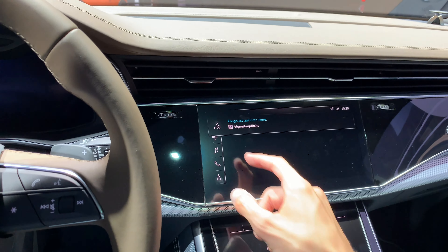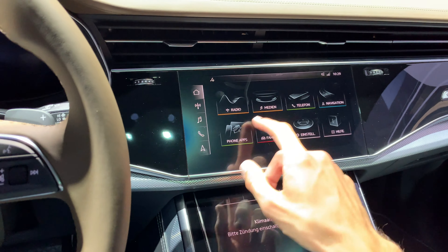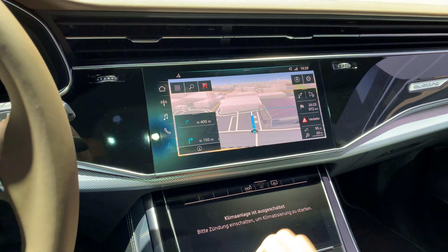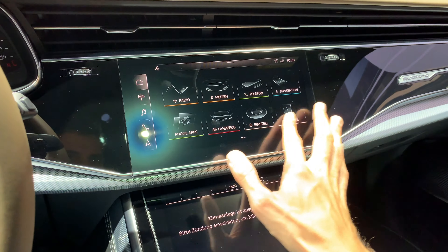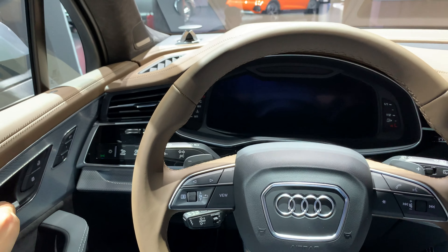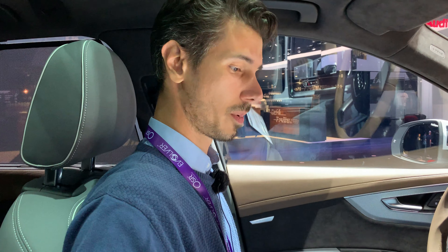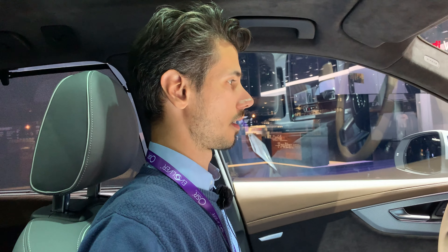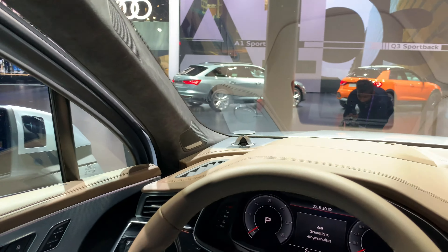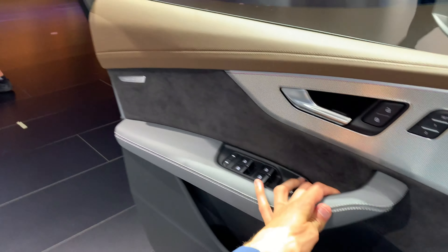This is a demo unit so it's a bit dirty, and you have haptic feedback here. Of course you have navigation — we're at the Frankfurt Auto Show. It's responsive; when the car is on it's a lot faster — in demo mode it can sometimes lag. Just to show you in perspective — there's a lot of room. If I close the MMI, I'll see the Bang & Olufsen speakers go down, which is a nice feature.